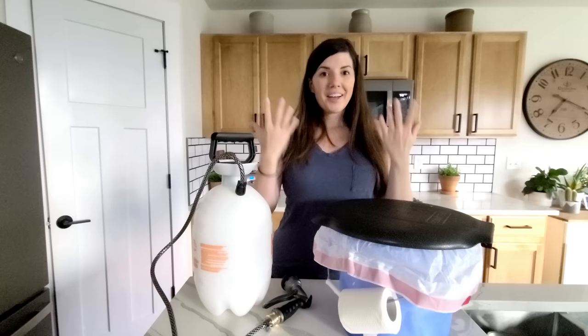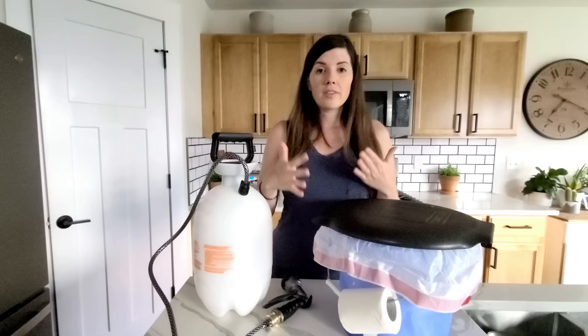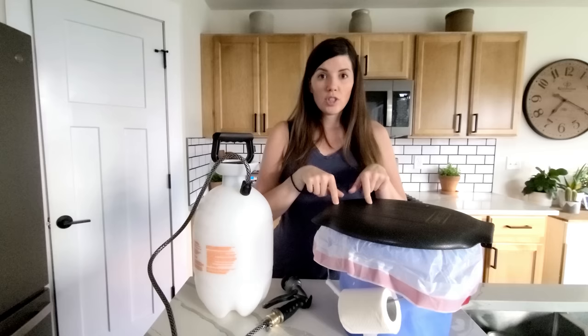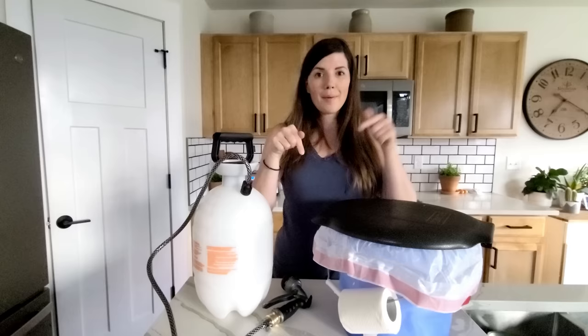And that is my super easy, super cheap toilet, shower, and pop-up tent system for off-grid dispersed camping — wherever you are without amenities for a night or two. I'll leave all the links in the description for all the items I purchased. I hope this was helpful, and if you have any questions comment below. Happy camping to you all — we'll see you in the next camping adventure!